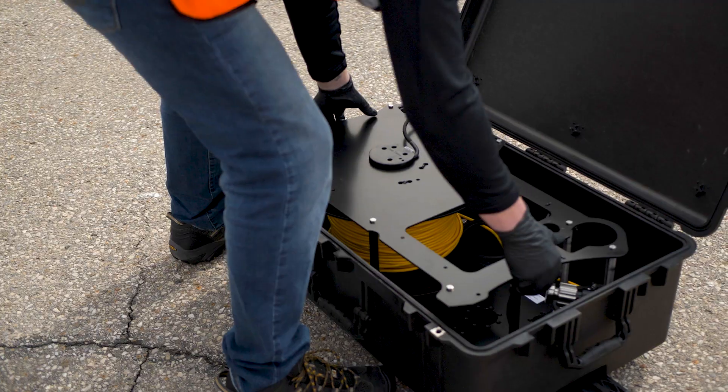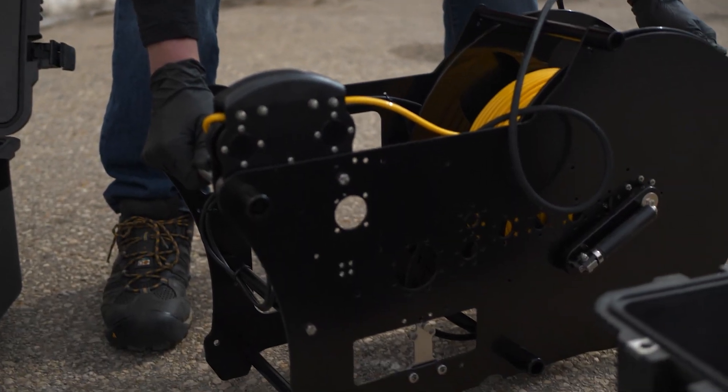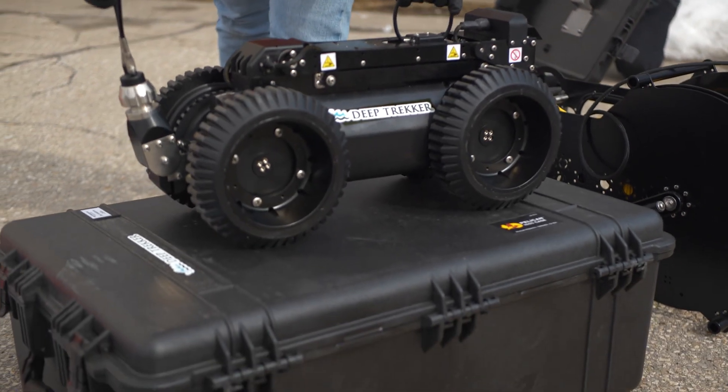Before taking the DT340 out of the case, unpack the tether from the second case, set it aside, and close the lid. Now take the pipe crawler out of the packaging and place it on the second case.